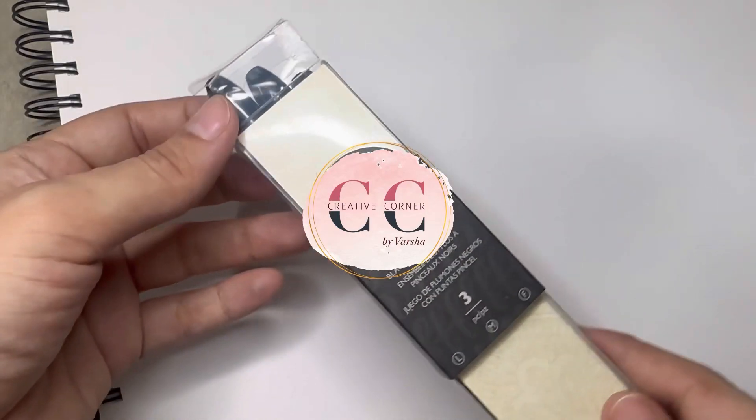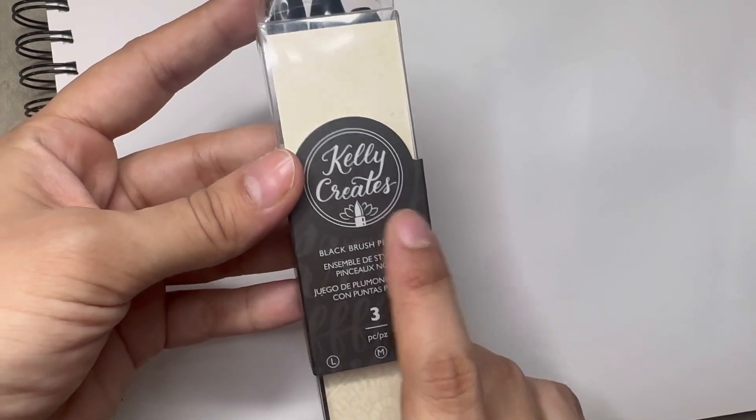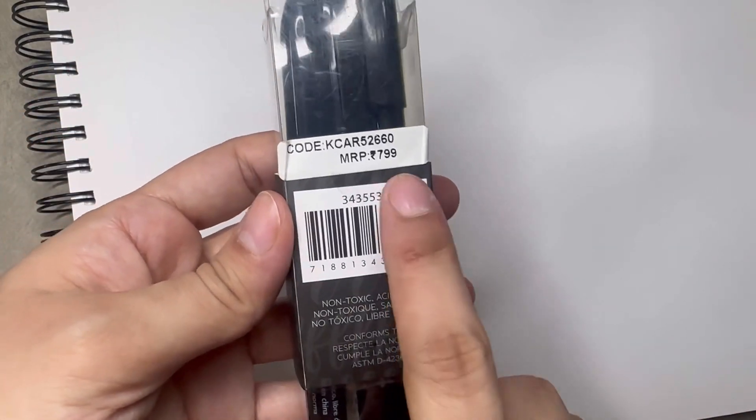Hello everyone, I am Varsha Chandani, welcome to my YouTube channel. Today I am going to review this brush pen from Cali Creates. We have three brush pens here and it is priced at 800 rupees.